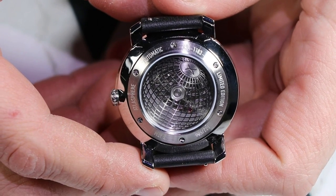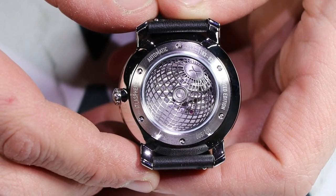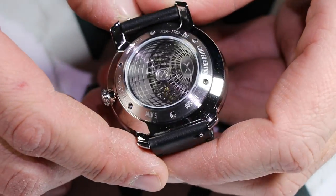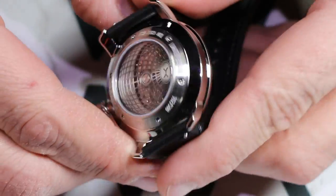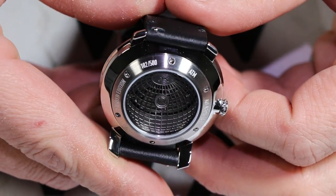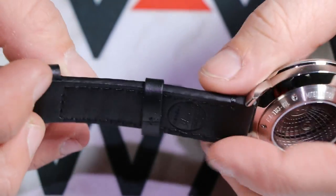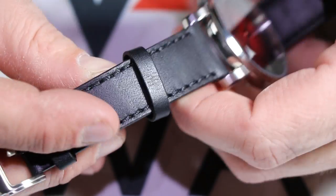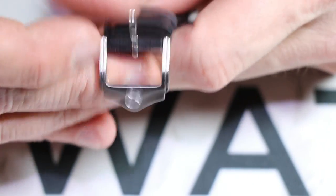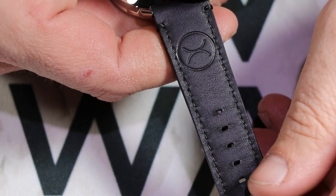I'm not positive which specific Miyota movement this watch is running — my guess is it's likely one of the lower-end ones because this watch does not have hacking ability. It does however have hand-wind with that very small crown. The really cool thing about the back is that weight — it almost looks like a laser-engraved back weight for the automatic movement. You can see it spin around. Also on the back, this is a limited edition — serial number 102 of 500 made in this specific color combination. The leather straps are Horween leather; they're not horrible but not great either, and right there on the buckle you see the Xeric logo.